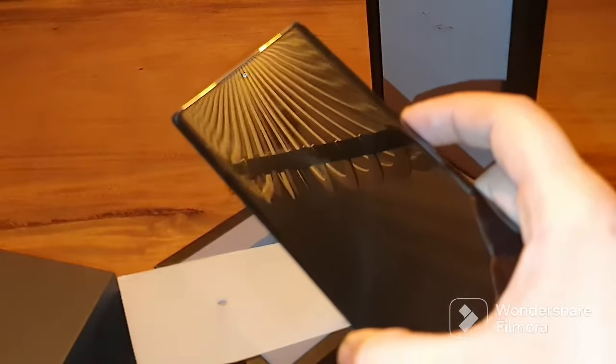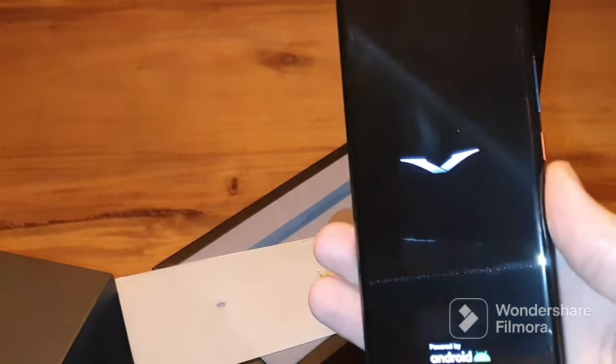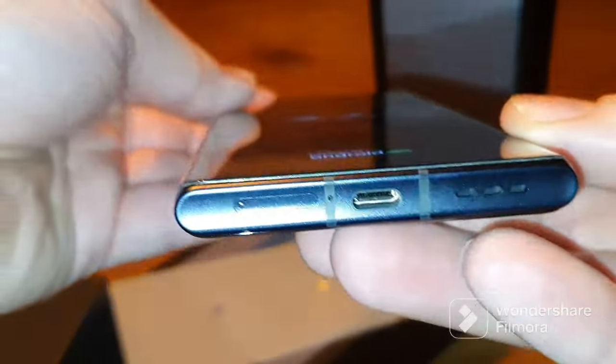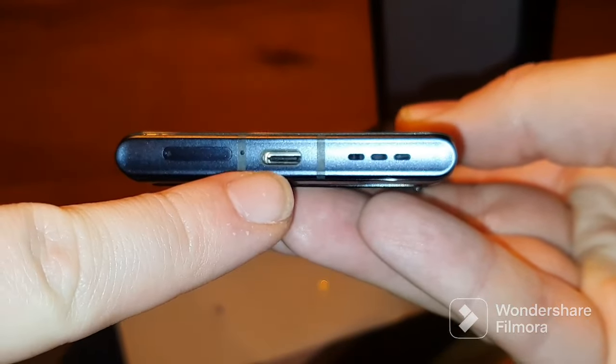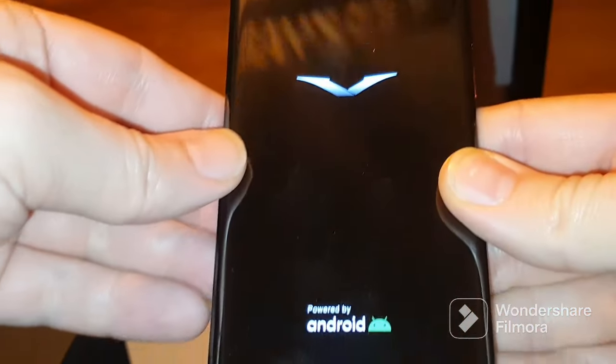When you start up the mobile phone it will show you the Vertu logo powered by Android. On the bottom you can see the USB-C port, the sim tray, and the volume speakers.